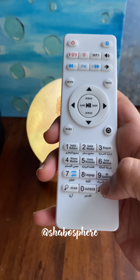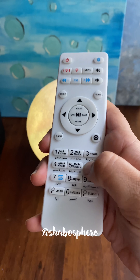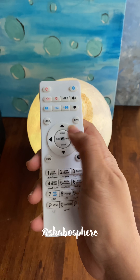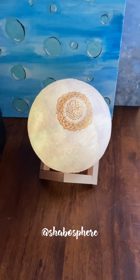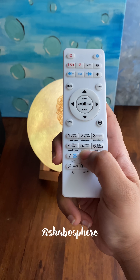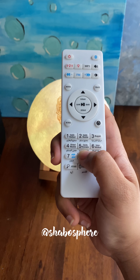Then there's the salat method, which teaches children the azan and related prayers. And there's a system language option — English — so you can set the interface language.